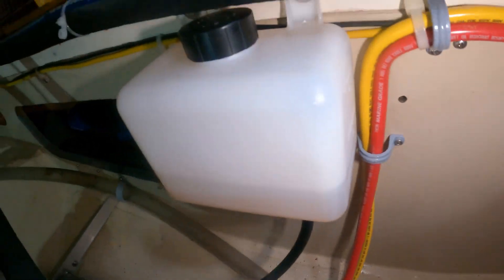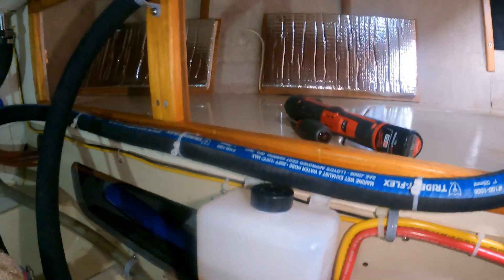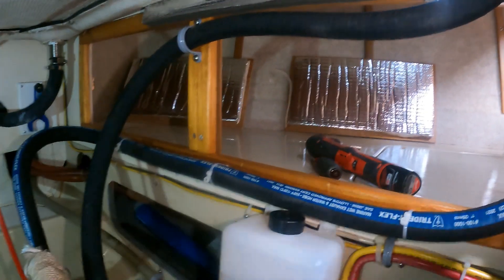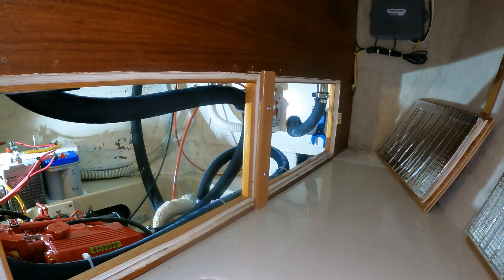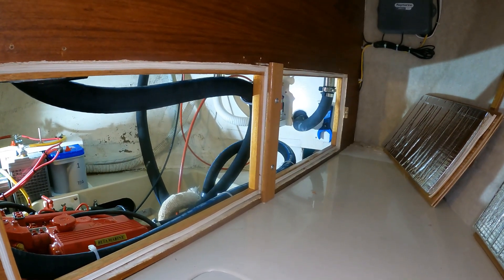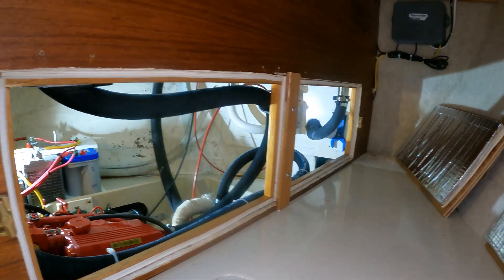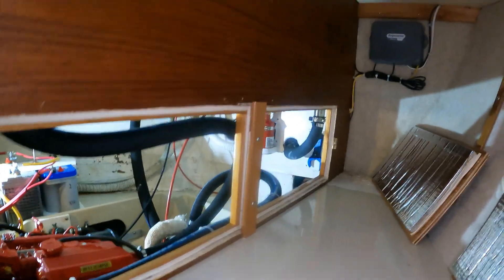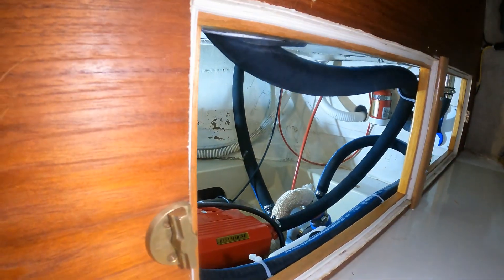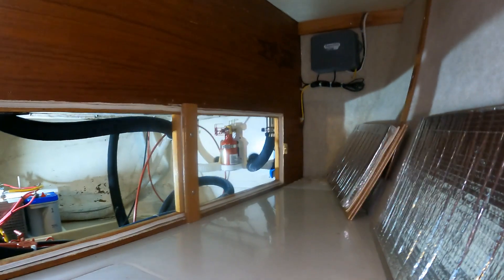Looks like I'm going to need to do a little bit of vacuuming — I've got quite a bit of dust and dirt down in here from drilling holes to secure the hoses. These side doors to the engine room really make working on the engine, or anything in the engine room, a whole lot easier. They just simply pop in and out, held on with a little swivel lock, but they are a huge improvement over trying to climb in and do everything from the front.